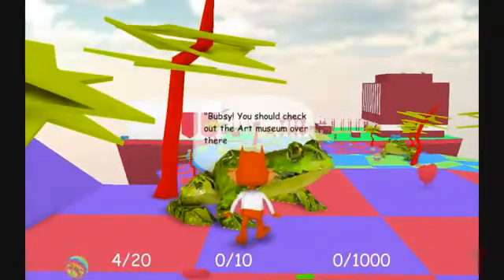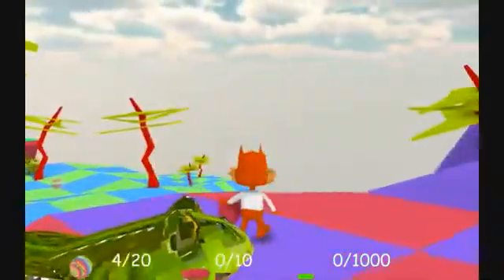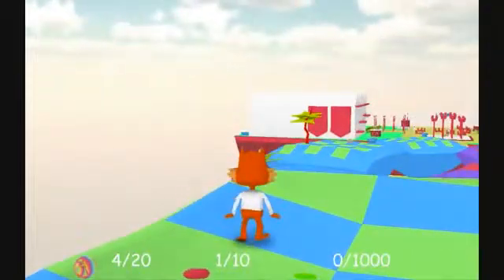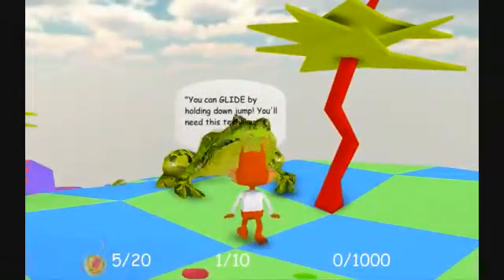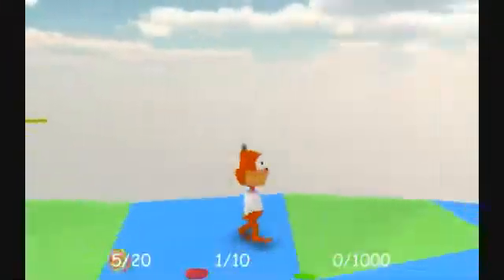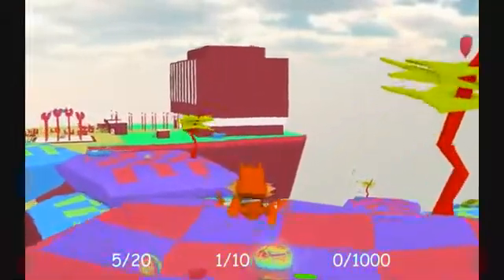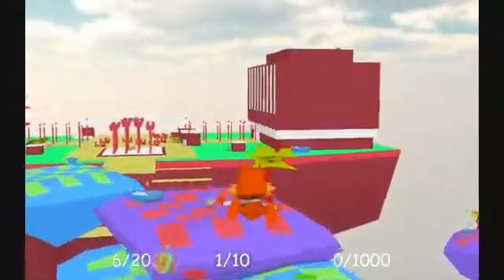Bubsy, you should check out the art museum over there — I hear it's a blast for learning. Well, let me just get a heart and I'll check out the museum in a second. Look at Bubsy walk. He walks like a woman going to the bathroom during a date. You can glide by holding down jump. Enough about the museum! All these frogs want to talk about is museums. But at least you can glide, like a real bobcat. Here we are gliding like a flying bobcat. Oh my god, these controls are unbelievable. I can't explain how bad they are. They're just not good at all.